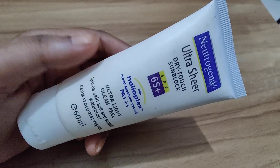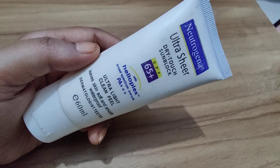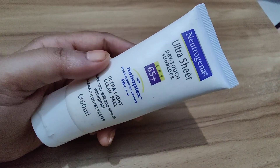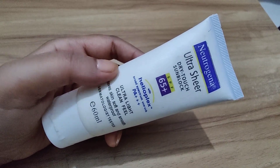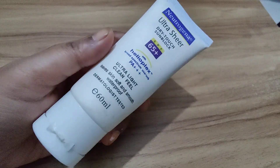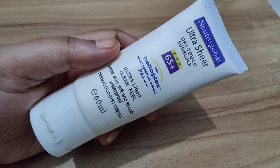To sum up, the Neutrogena Dry Touch Sunblock is a fantastic option for those looking for effective sun protection without the greasy feel. Its high SPF rating, non-greasy formula, and long-lasting performance make it a winner in my book. Don't forget to prioritize sun protection this summer and give this Neutrogena sunblock a try! If you found this review helpful, give me a thumbs up and hit the subscribe button for more skincare and beauty content. Stay safe, stay protected, and until next time — take care, bye!